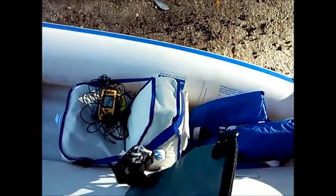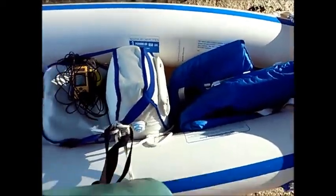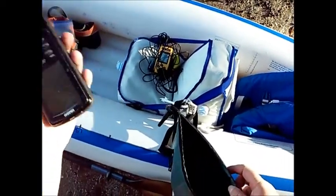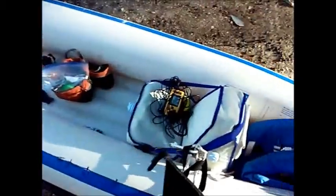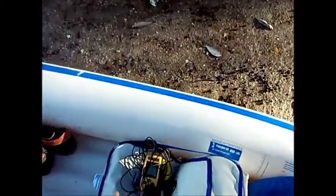Next thing I have is a dry bag. I've got my wallet and keys in here, and I've also got a GPS in here as well. I'm not going to need the GPS here where I'm going, but I'll use it mainly if I go out to a reef right off the beach — I know some places on Gasparilla Island.